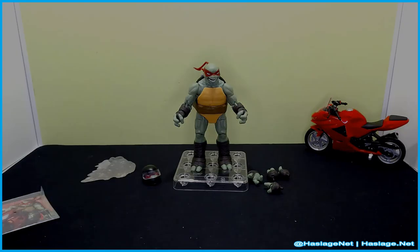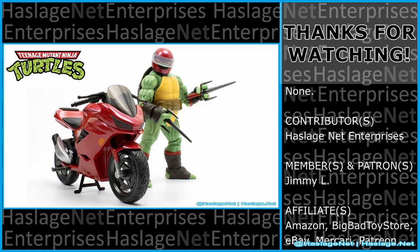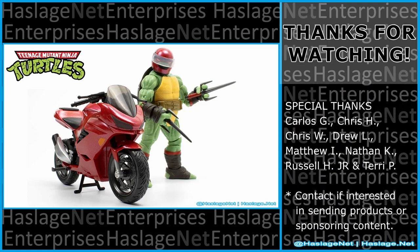The bike is definitely the winner of this set. Tell me in the comments your thoughts on this video — did you like what you saw and how was your experience with it? Thanks for watching, and please remember to like and subscribe.